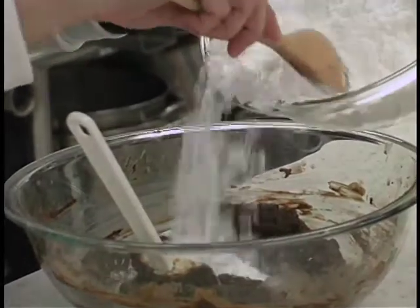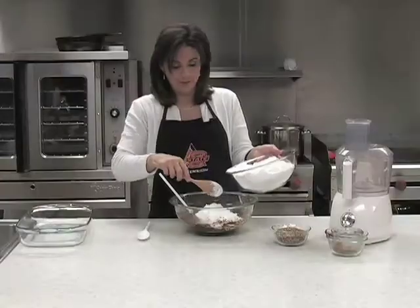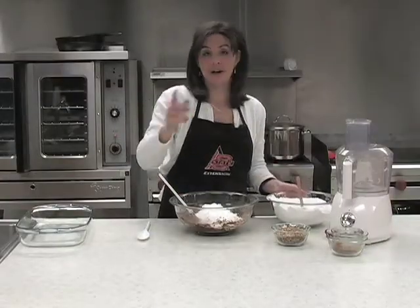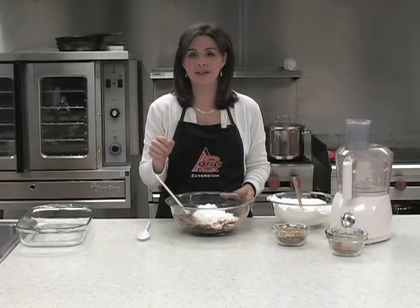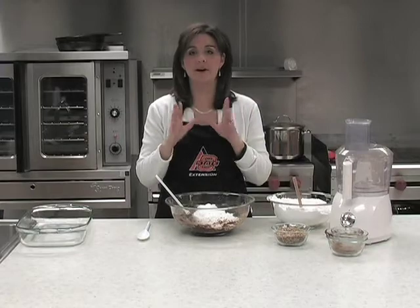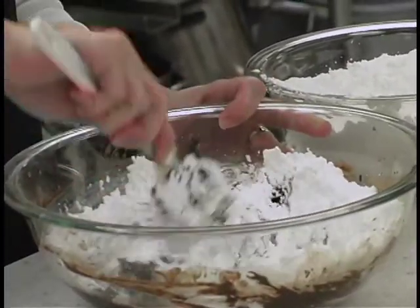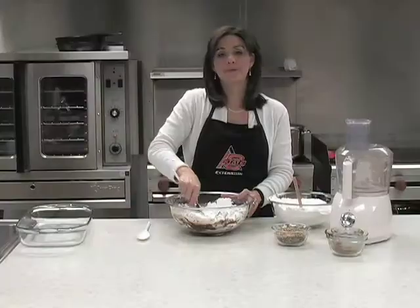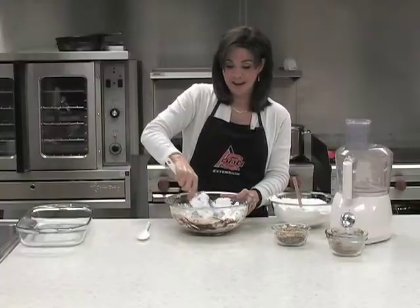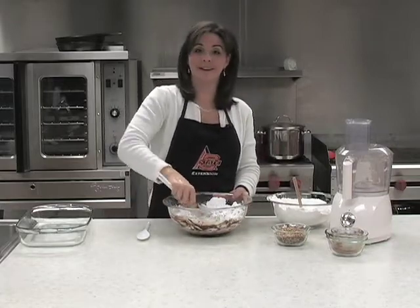At this point you just start gradually adding in your powdered sugar. And this recipe, although it may seem a little bit healthier than some fudge, it does have two pounds of powdered sugar, so don't let your eyes deceive you. Yes, that is the entire bag of powdered sugar. You just start folding that powdered sugar in and blending it. It will get very very thick. That's why I tell you if you have a food processor or a blender, this works very well in there because your arm will begin to get very very tired.